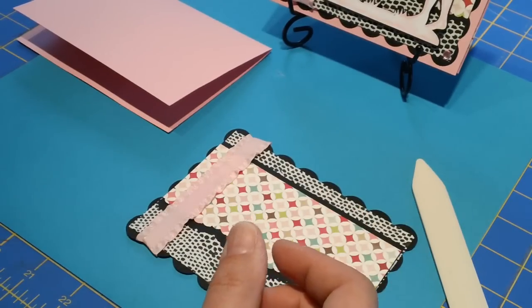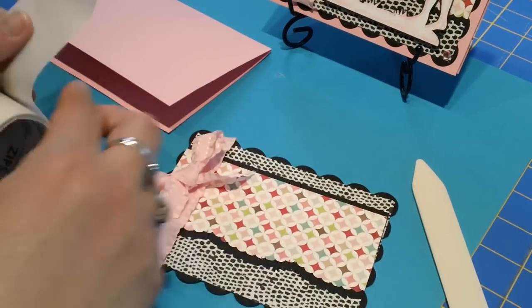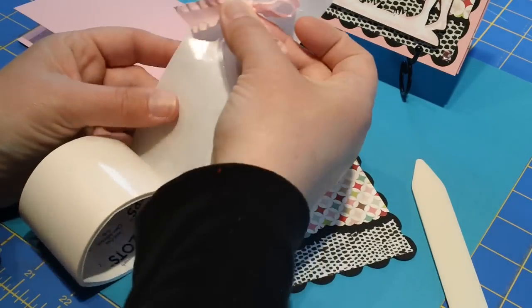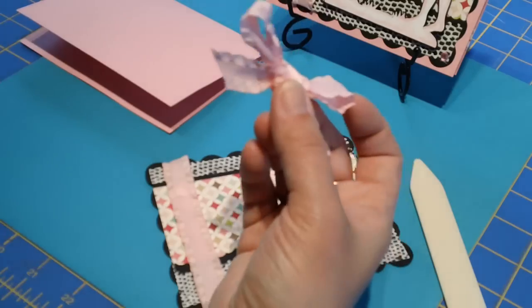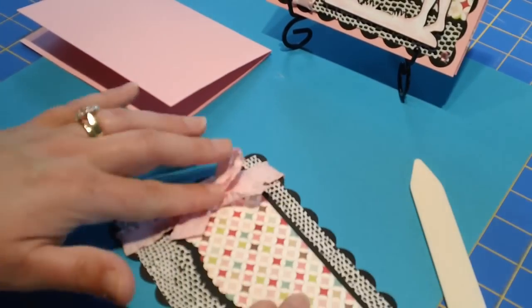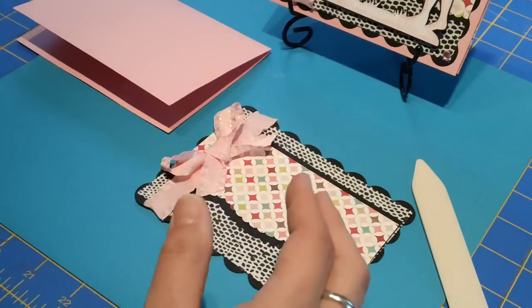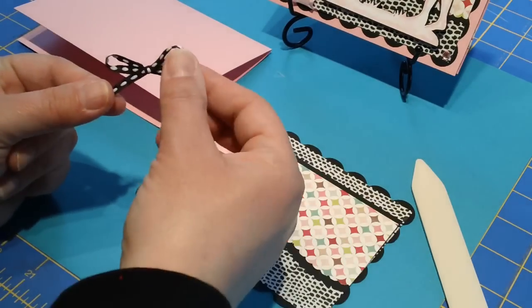I went ahead and already tied a bow to go on top. I'm going to use another glue dot for that — maybe two. When you tie a bow, just tie it loosely; it looks best rather than if you tie it too tight. Then I had a little piece of quarter-inch ribbon to add as well.